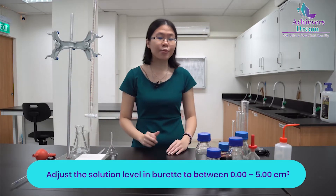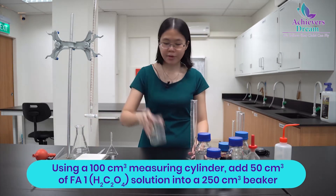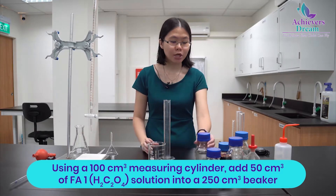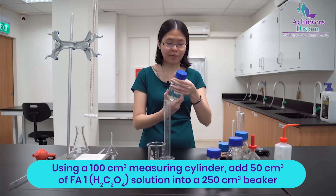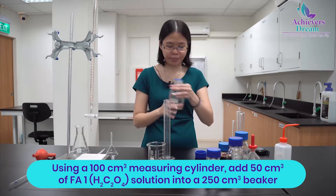Once you are done with your burette, take a 100 cm³ measuring cylinder and a 250 cm³ beaker. Using the 100 cm³ measuring cylinder, add 50 cm³ of FA1, which is your ethanedioic acid, into the beaker.